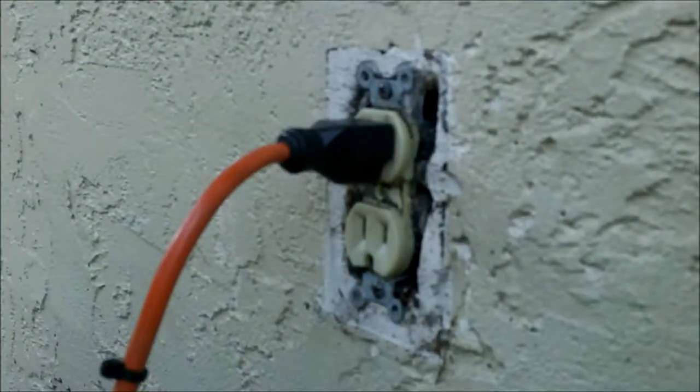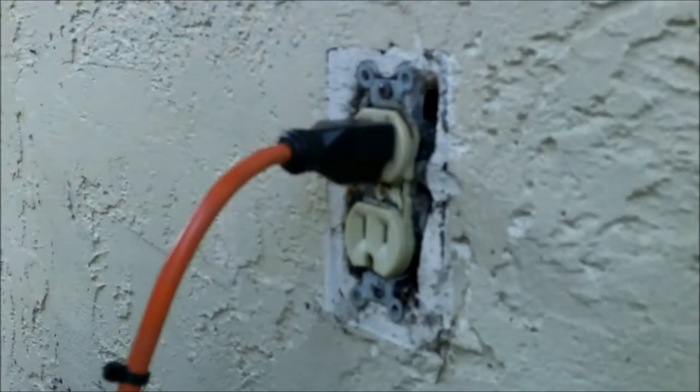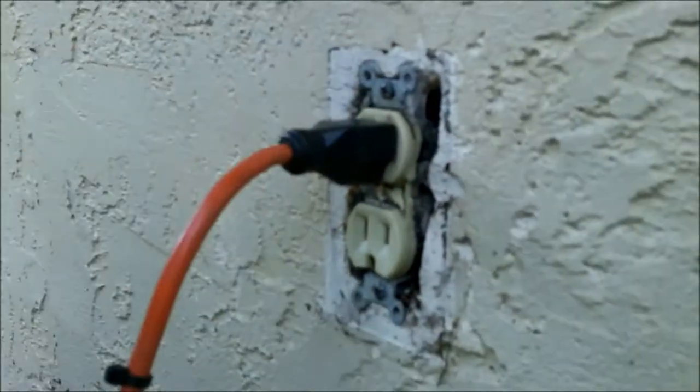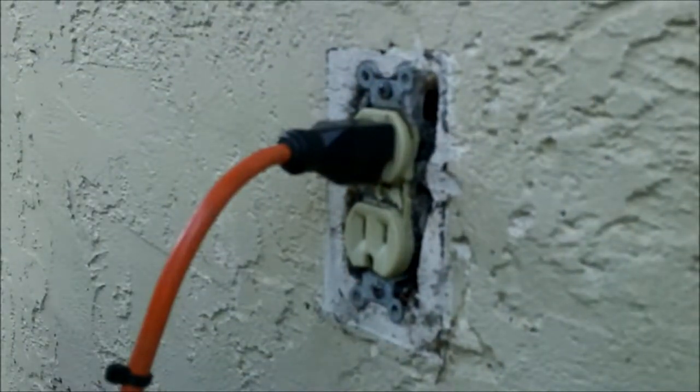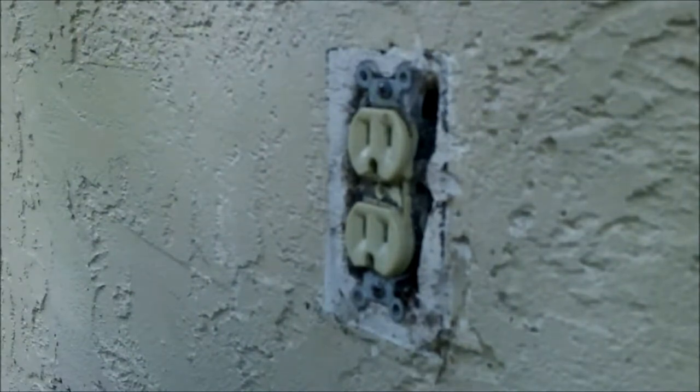We got to noticing in the bathroom, sometimes the fan and vanity light would work and sometimes it wouldn't. And then out back, whenever those wouldn't work, there's a receptacle out back that wouldn't work either. So we got to thinking - if you wiggle this, everything else would work. I don't know why it's all tied into this one, especially the one out back. You'd think it would be tied into something right there in the kitchen, but it's not. So what we're going to do is see what the problem is here.